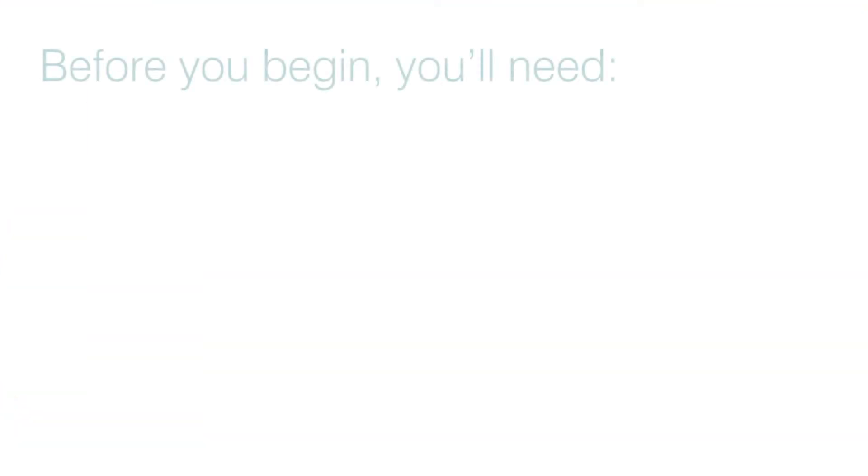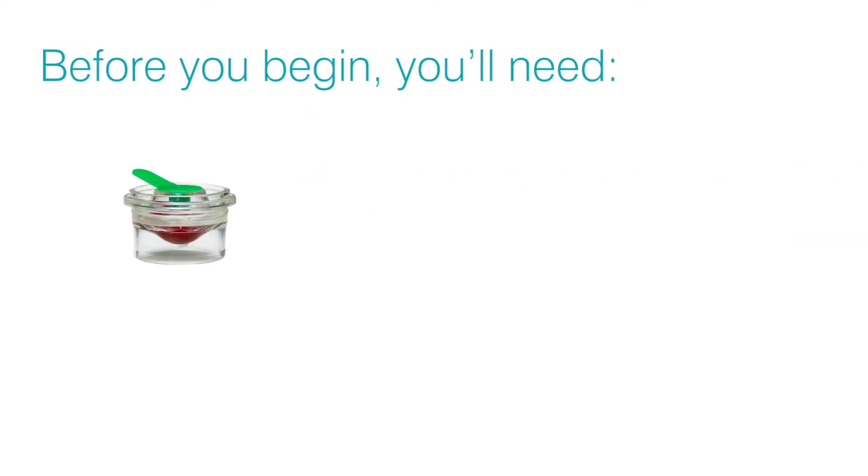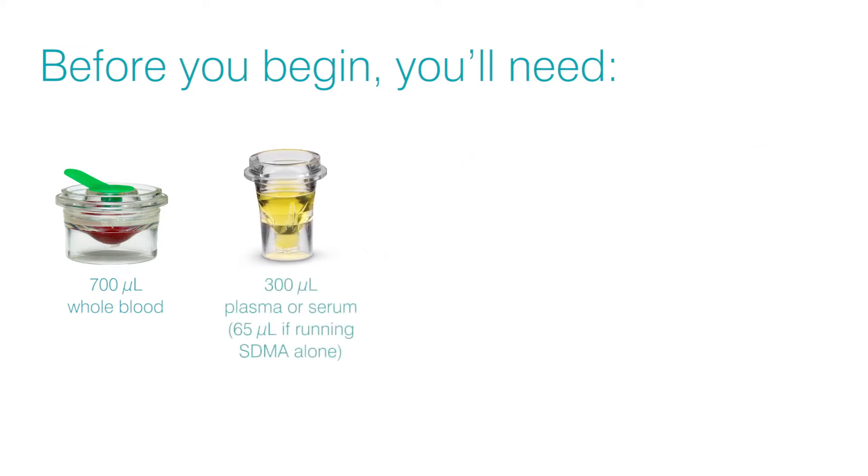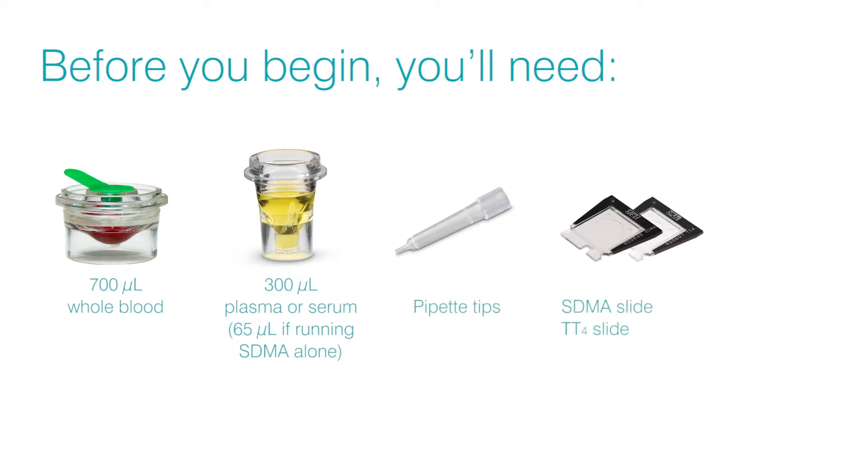Whether you're running both the SDMA test and the Total T4 test or only running one of the tests, you'll need a patient sample, which can either be 700 microliters of whole blood in a Catalyst lithium heparin whole blood separator, or 300 microliters of plasma or serum in a Catalyst sample cup. You'll also need pipette tips, the SDMA and/or Total T4 slide, and the reagent.